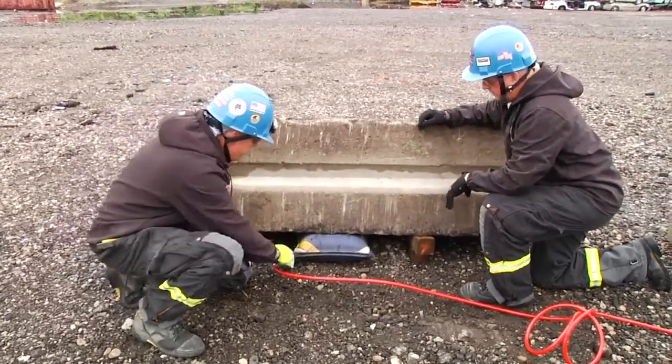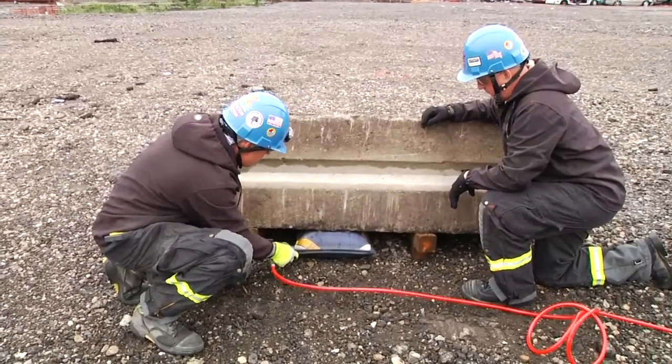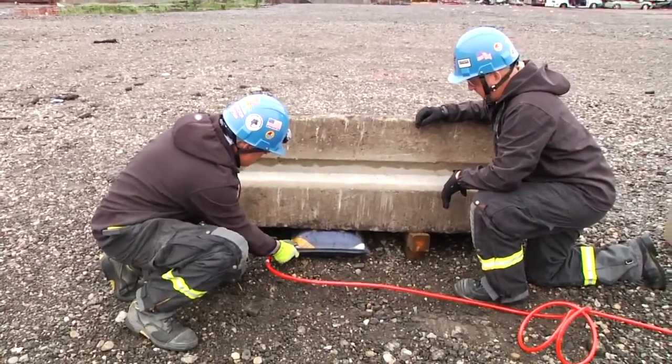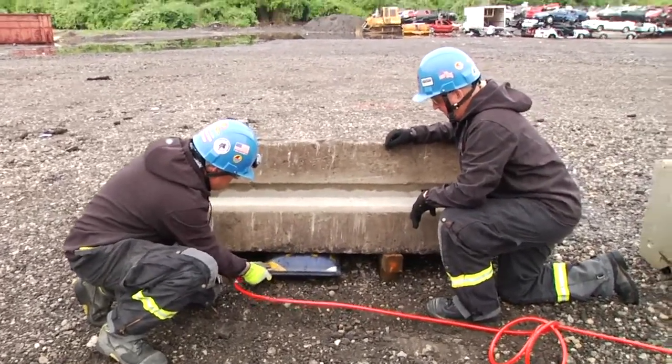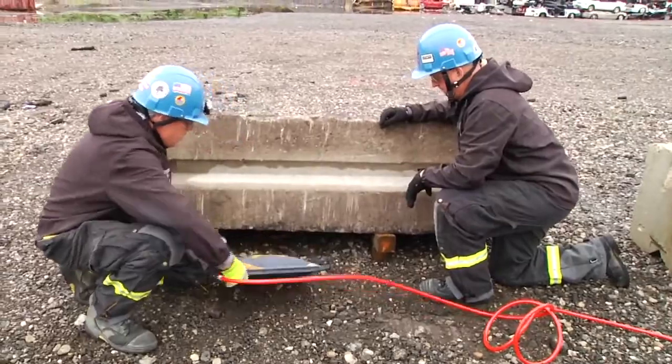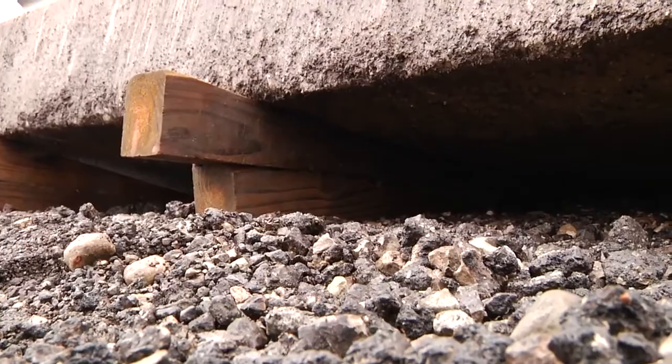Yellow red. Now we've been able to achieve a lift and crib stabilize in place.